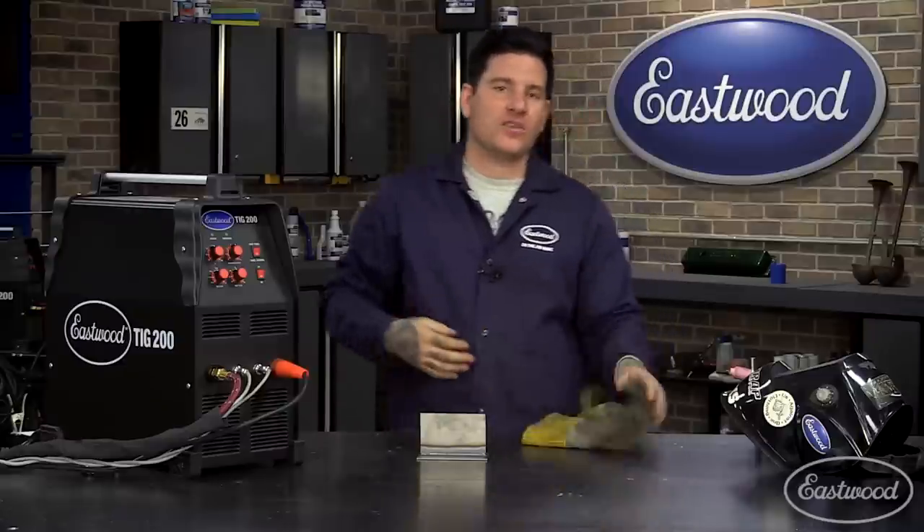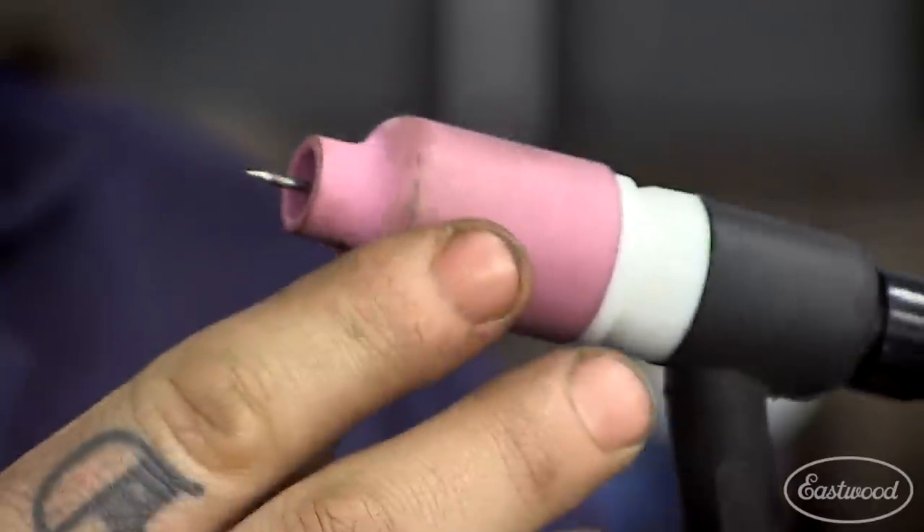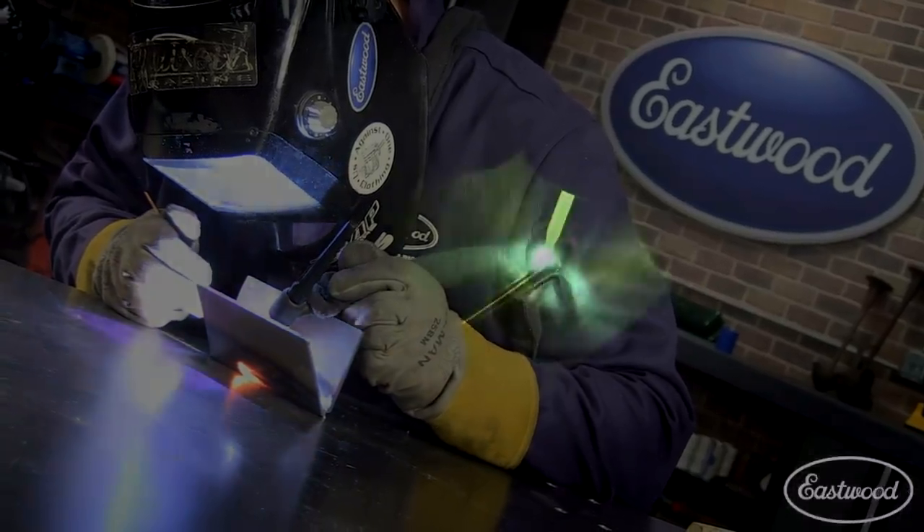A gas lens kit also allows you to stick the tungsten out further than you could with a traditional nozzle. This gives you better maneuverability and greater visibility of the weld puddle, which is great for welding in tight spaces.